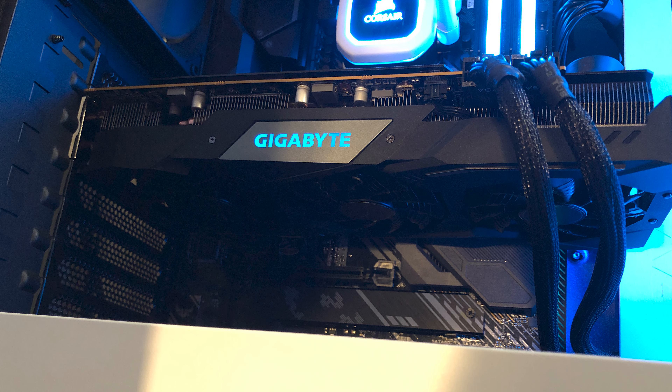So without further ado, let's get into the unboxing. Just cut open that packaging there. This thing is very big — the packaging itself at least. So we'll pull this out, you get this nice packaging there.